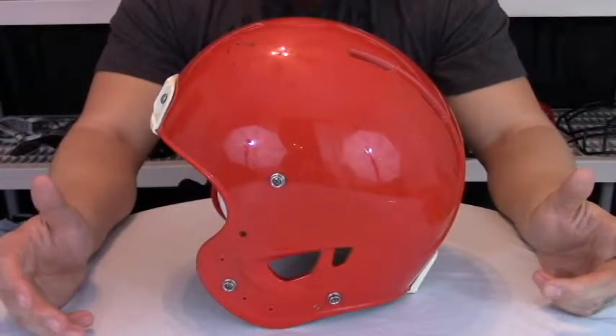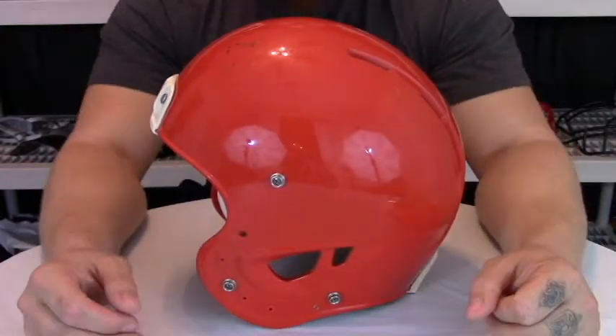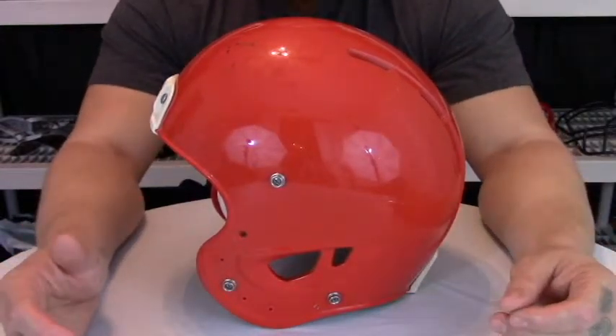Much like some of Rawlings' other NRG helmets, the Quantum Plus has three different technologies. The first of these technologies is the Rawlings C3 technology.